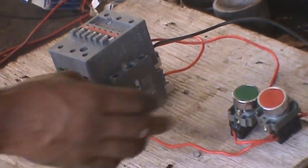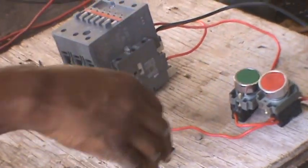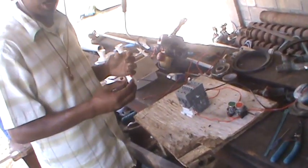My hand is not on the green button at all — it's off, and the contactor is still in. That's what this holding circuit is for. It keeps the coil energized at all times after I release the start button. When I press the stop button, it de-energizes. The stop button breaks the circuit, breaks the current flow, breaks the continuity.